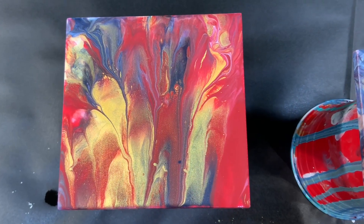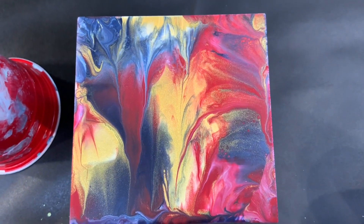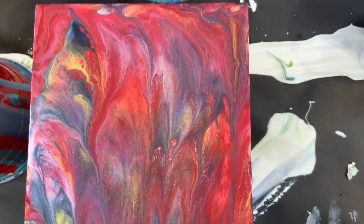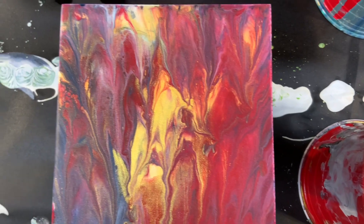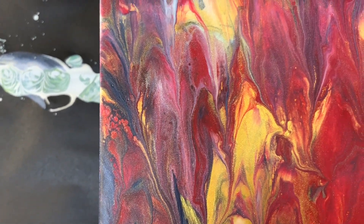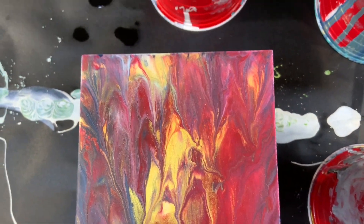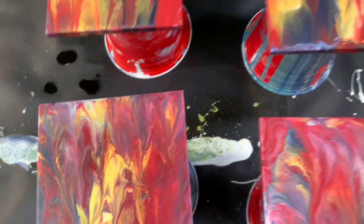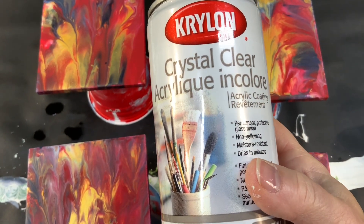It's been 24 hours and here they are all dried up — I think they look fabulous. Each one is beautiful. Loving the colors and the gold is really coming through. Look at that beautiful bit of cell action there — really lovely.